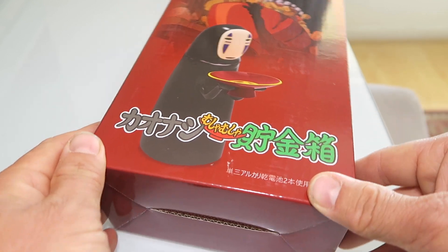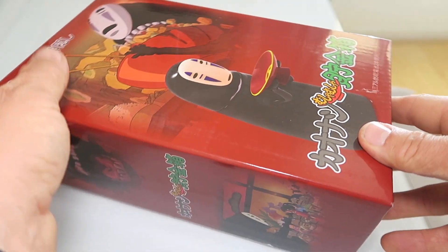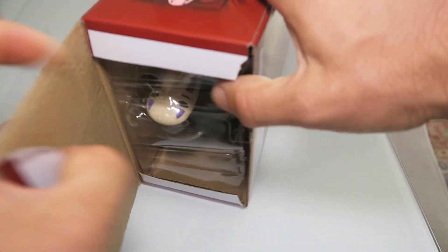My son was asking for a new piggy bank and I hope this is what he wants. This comes in a fun design in this nice box with good packaging.